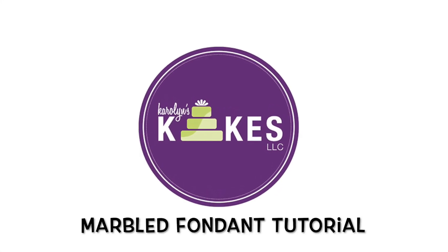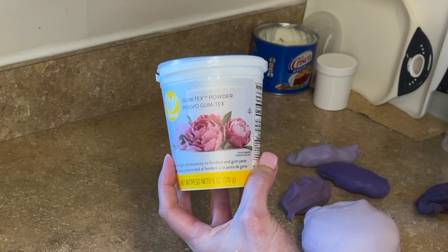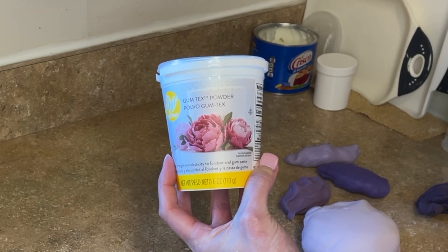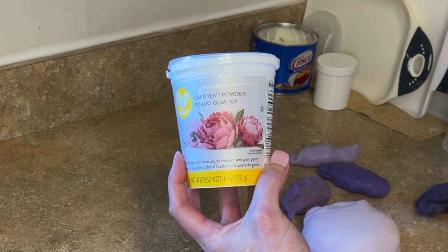Hey guys, let's cover a buttercream cake with some marbled fondant. To start, I have some gum tex or Tylose powder mixed into all of my fondant. You sprinkle a little bit on there, knead it together, and it's just going to help it be stretchier and it's not going to tear. I will link this in the description for you.